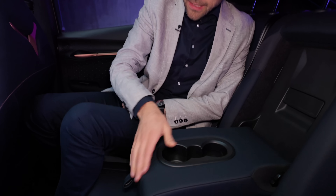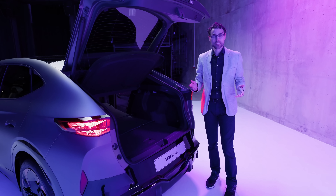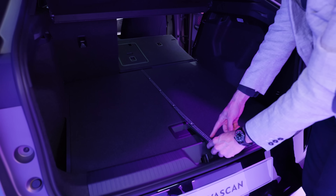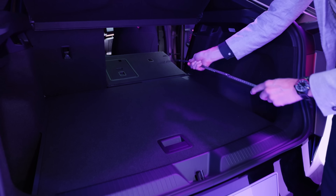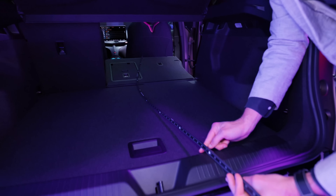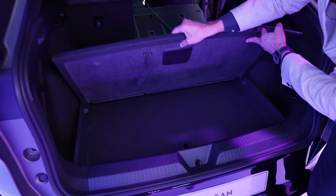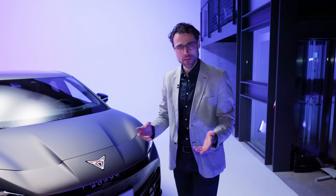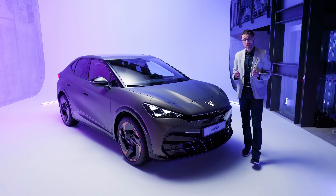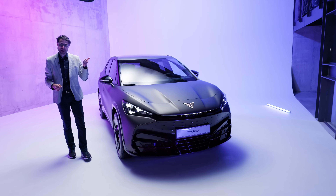Trunk capacity is 540 liters. The width is approximately a meter or 40 inches, and the length is about 93 centimeters or 37 inches. You can have a two-thirds, one-third split and also a ski hatch. The total length to the front seat for tall drivers is 175 centimeters or 69 inches. Underneath, there's space for the charging cable, or you can remove that layer for more trunk height. A spectacular design, exterior and interior, for this new Cupra Tavascan — the evil twin of the ID.4. It brings unique character and a more efficient rear electric motor, comparable to the ID.7.